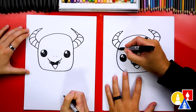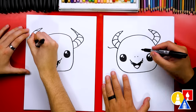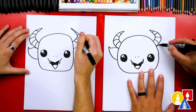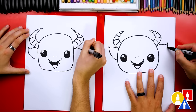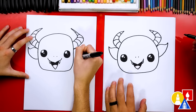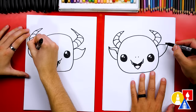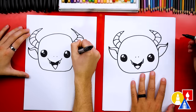Let's also draw ears on our dragon. I'm going to draw a curve that comes out, and then right at the end, curve the other direction. Then start at the end and curve back into the head. Repeat that same shape for the other ear. Let's also draw the inside of our dragon ear — start at the end, get further away towards the bottom, and then curve into the cheek. Do the same on the right side.